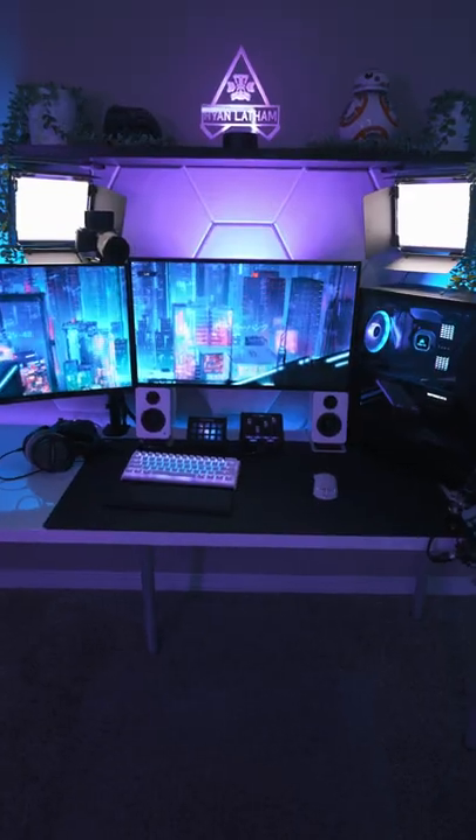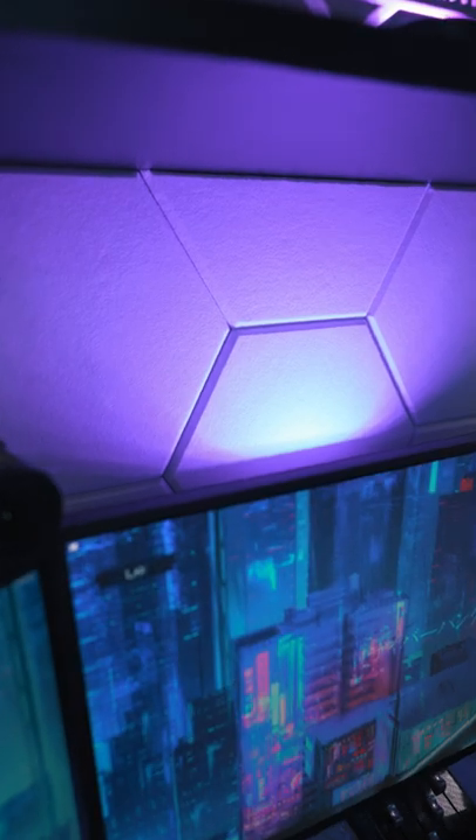Have you seen any other setups like mine that have these hexagon panels on the wall? It's actually more than just for looks — these panels are sound absorbent themselves. It makes it so you don't get weird audio reflections when you're talking into the mic when you're streaming.